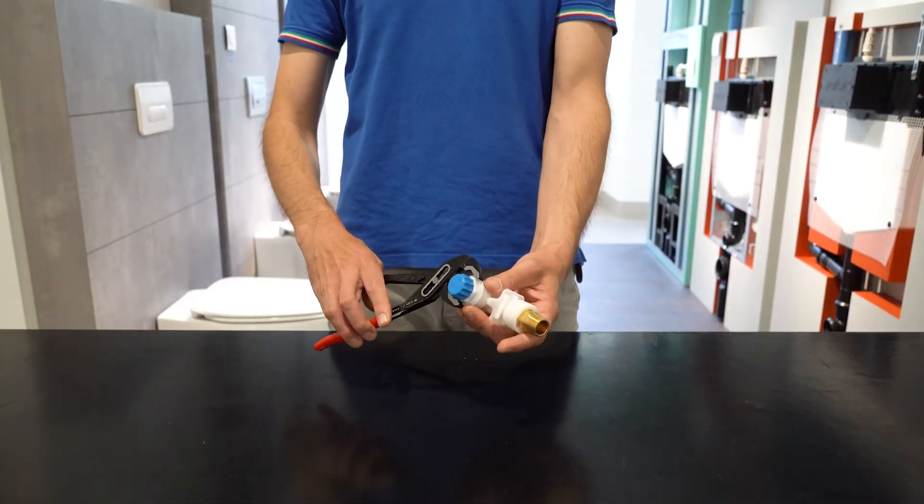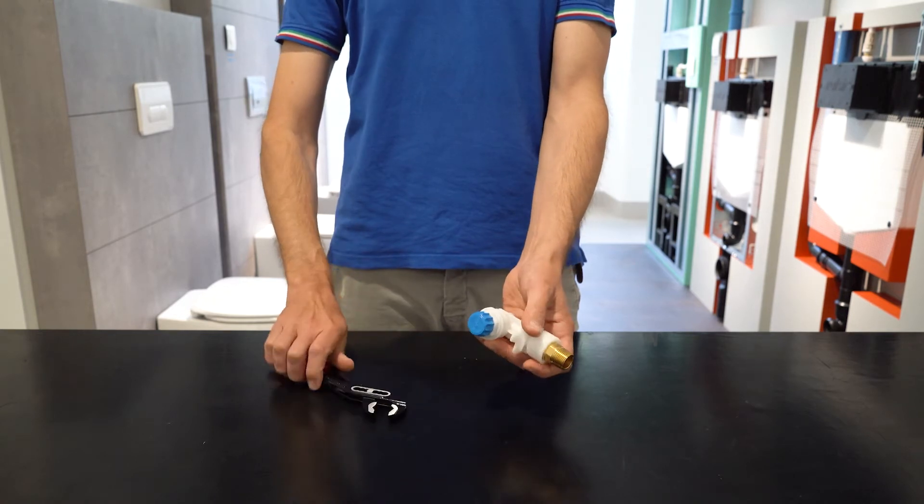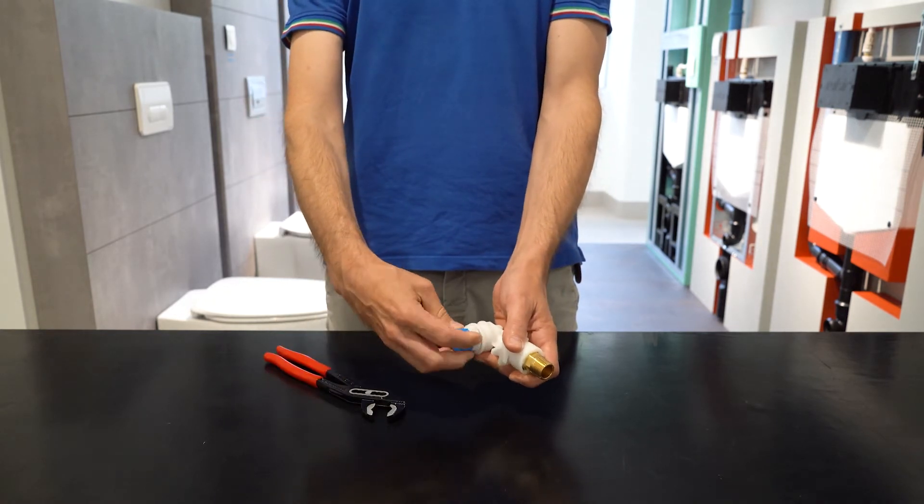Inside we find the following components, ordered according to the water flow path. The first element is the shut-off valve, made of polymeric material and removable for maintenance.